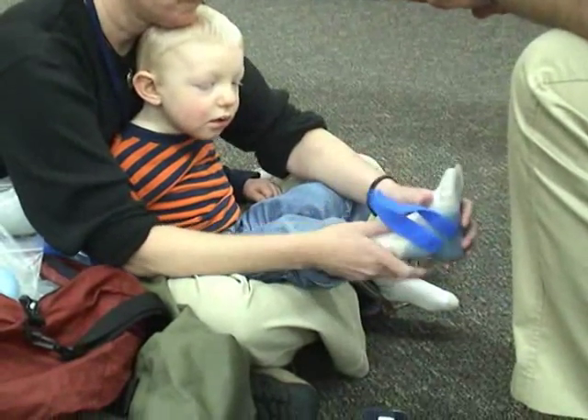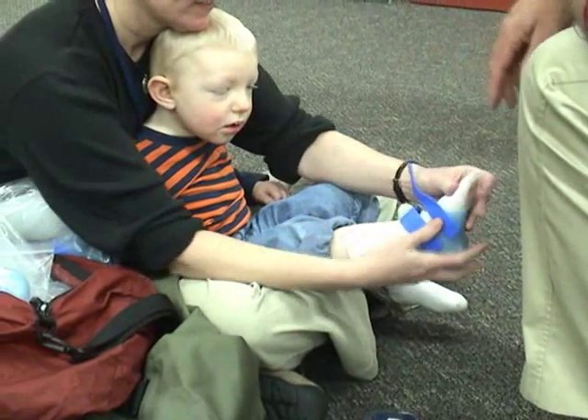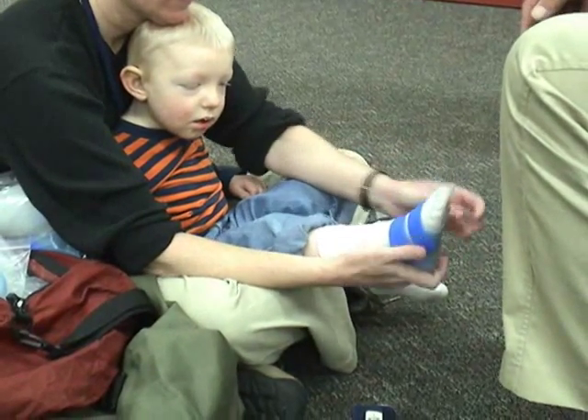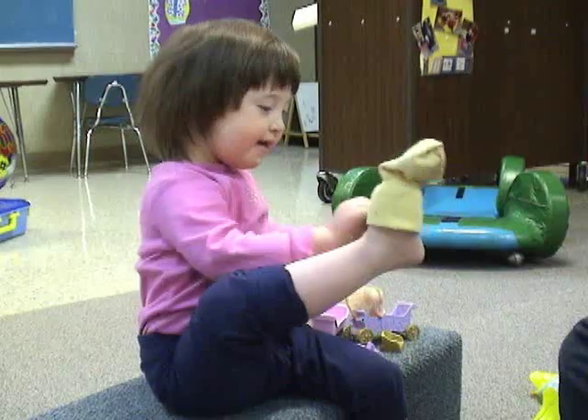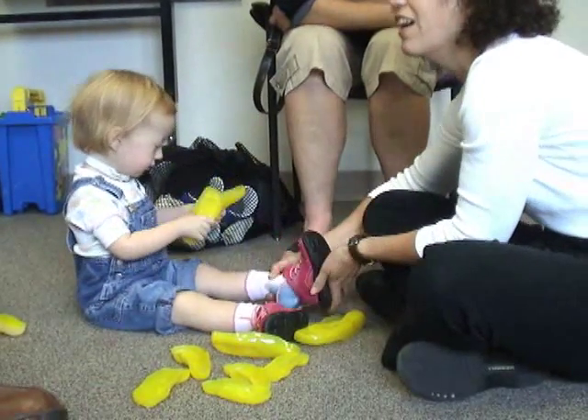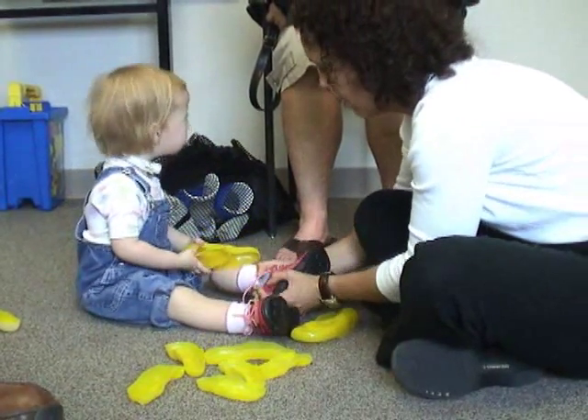The jumpstart system doesn't require casting, but it does require a close evaluation of fit, critical for getting the correct function. The jumpstart in particular depends on both the socks for comfort and the shoes for compression and protection of the toe shelf.